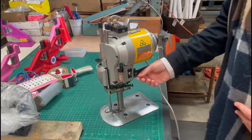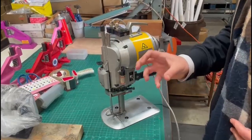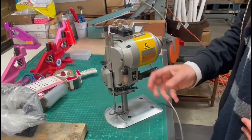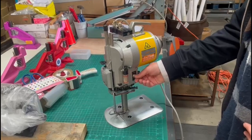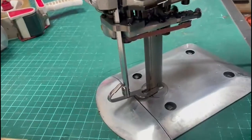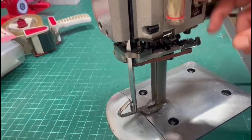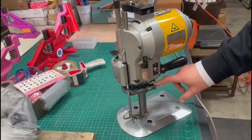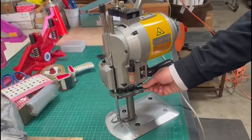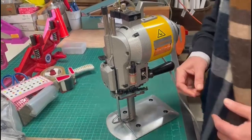Sometimes when you receive this machine in the box and plug it in, you might hear a grunting sound like the machine is trying to move, or you hear something and see it shaking. The problem is that the sharpening belt and sharpening bracket are out of place.